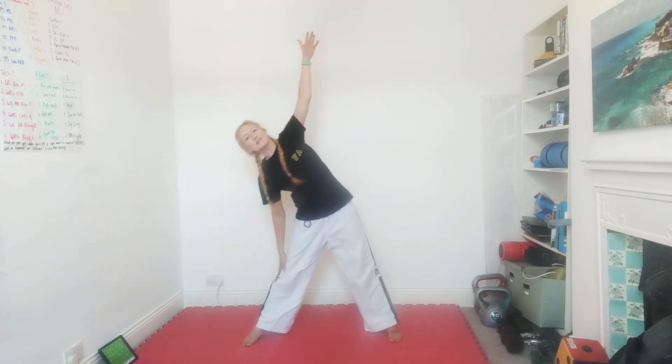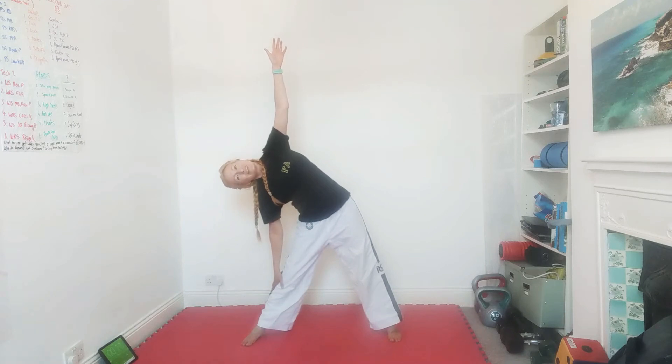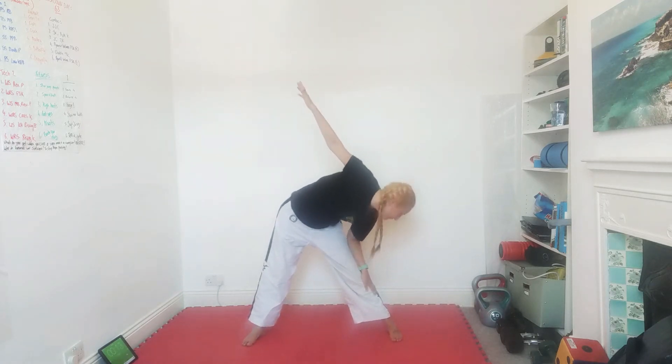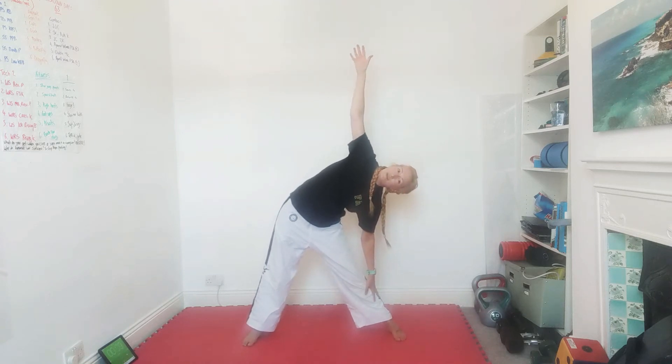Well done, excellent! Then we've got two final stretches. Legs apart, one hand on your leg, one hand up to the ceiling, and stretch down your leg. Three, two, one, and swap over — one hand on the leg, one hand to the ceiling, and slide down your leg. Make sure you're not tipping over; stay lovely and sideways, hand pointing up to the ceiling.